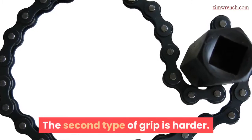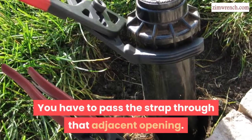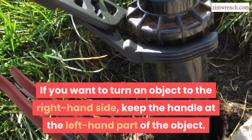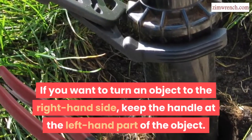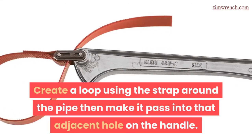The second type of grip is harder. You have to pass the strap through the adjacent opening. If you want to turn an object to the right hand side, keep the handle at the left hand part of the object. Create a loop using the strap around the pipe, then make it pass into the adjacent hole on the handle.